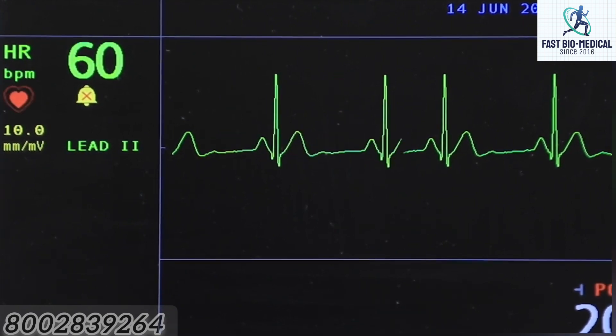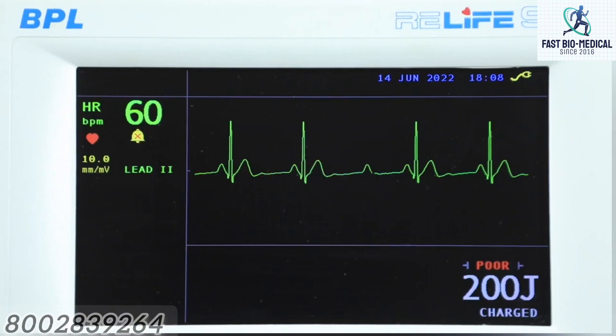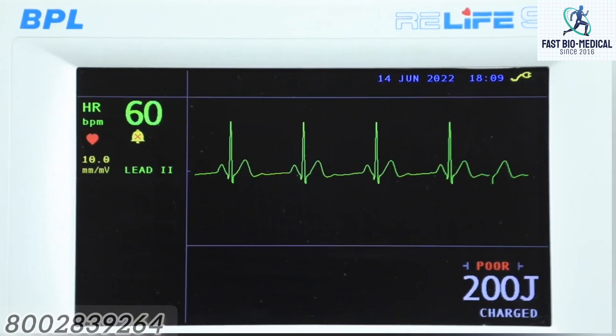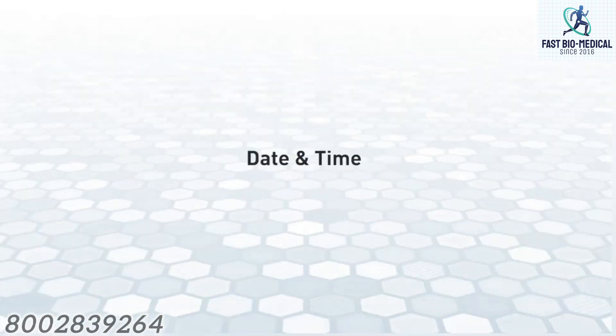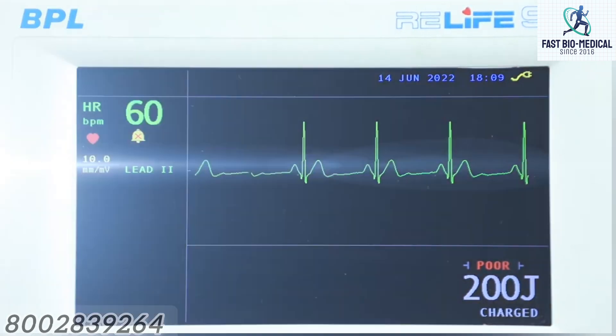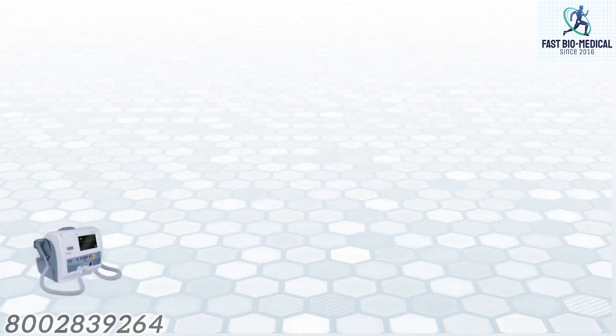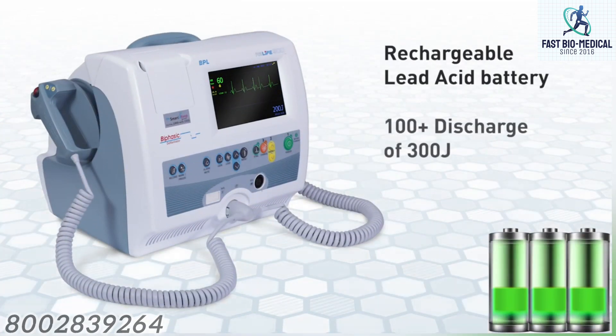ECG related information: the ECG signal trace is displayed in sweep mode at a rate of 25 mm per second. Heart rate from the displayed lead in beats per minute is displayed in this area. Current date and time are also displayed in this area.